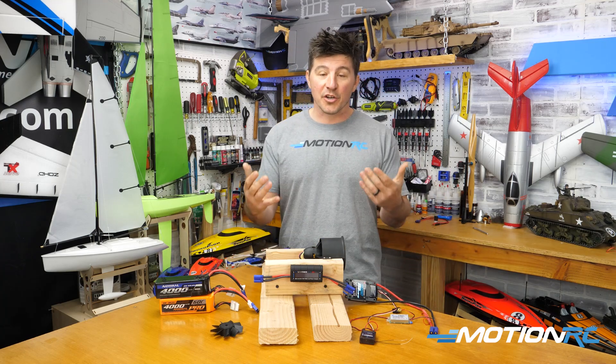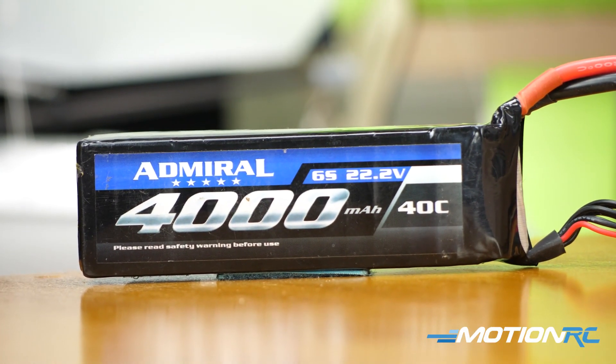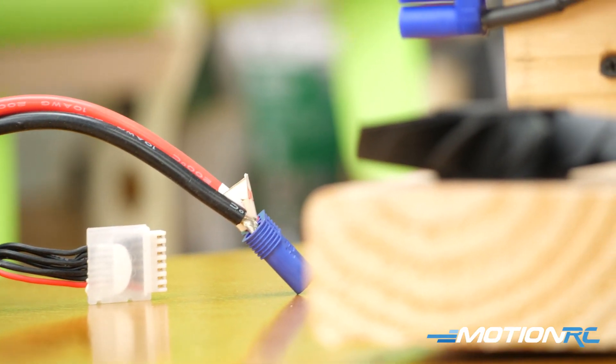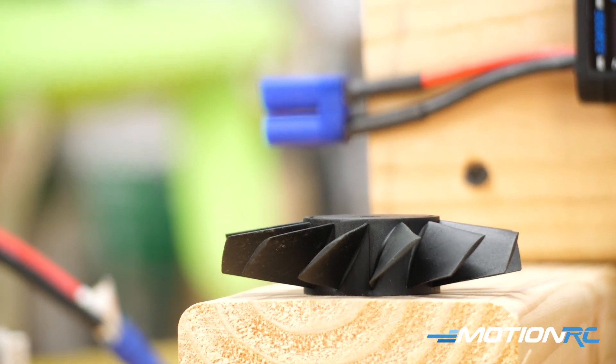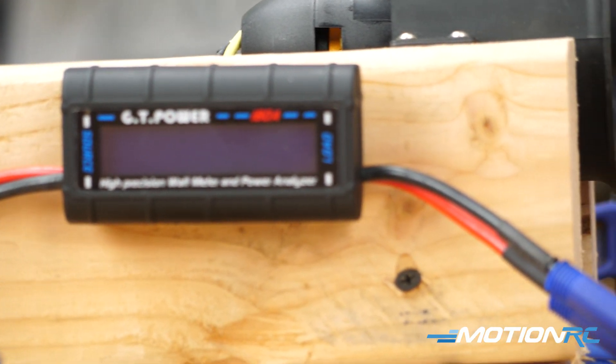For the most part, what you're going to be reading is how your different LiPo batteries will work with an ESC attached to a typical RC motor. In this case, we have an EDF fan, an ESC or electronic speed controller, and we have a couple LiPo batteries.